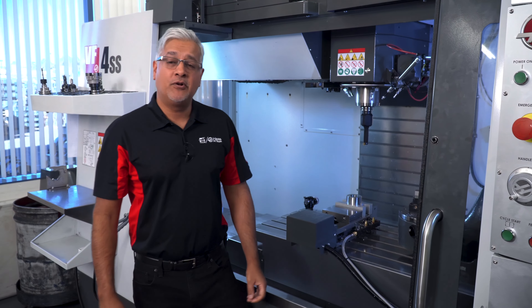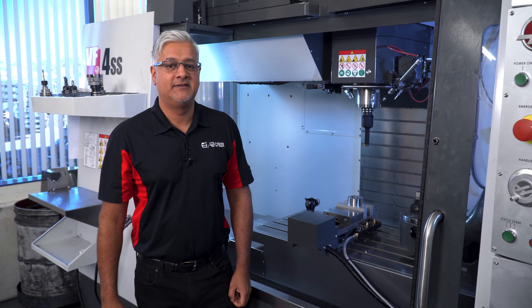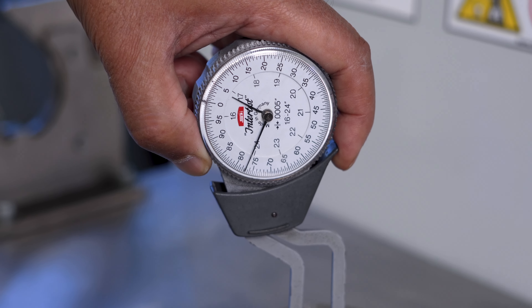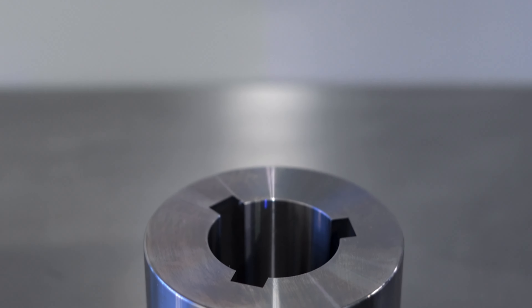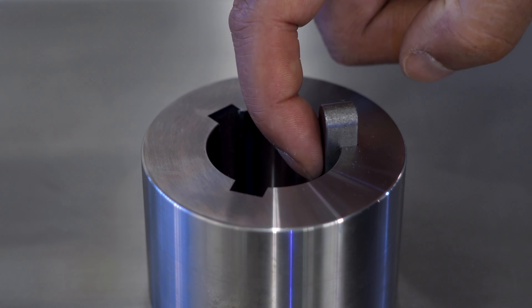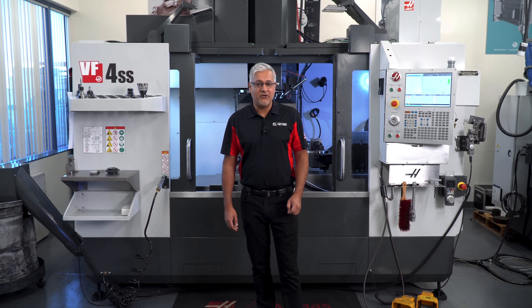And here we are — the broaching cycle is complete. Let's take a closer look at the keyway we just broached. I'll measure the 1.676 dimension with this Interapid test indicator and it's within print. Here is the mating key being used with this part and it's a snug slip fit. That's a wrap — just don't forget to go to our broaching page on harsetooling.com to check out all the options we offer, as well as locating this template which is available for download. Thanks for watching.